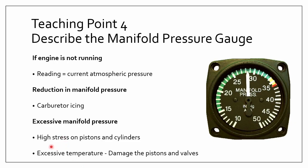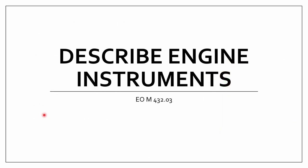There will also be excessive temperature, which will damage the pistons and valves. Basically, if you see these readings going too high or too low, you want to land the plane and get it fixed before anything else bad happens. That's the end of the video — this was describing engine instruments. If you found this video helpful, be sure to like and subscribe to my channel. I'm Dovlet, and I hope you enjoyed this video.